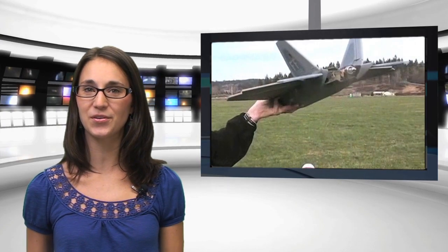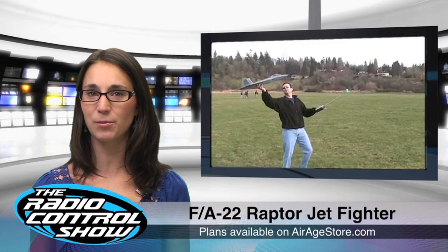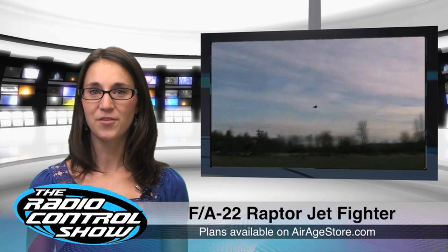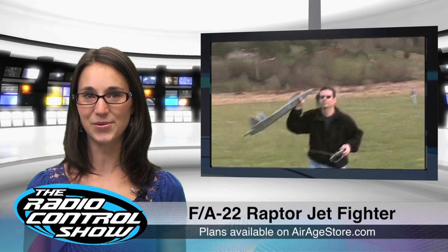The Lockheed Martin FA-22 Raptor Jet Fighter is the latest U.S. Air Force frontline aircraft using stealth technology. With more than 170 in service, the Raptor is the go-to weapon when America's air defenses are called into action. This RC version uses easy-to-build sheet foam construction and has amazing maneuverability thanks to its thrust vectoring crop motor setup. For info on how to build your own Raptor, head to ModelAirplaneNews.com. The plans are also on sale at AirAgeStore.com.